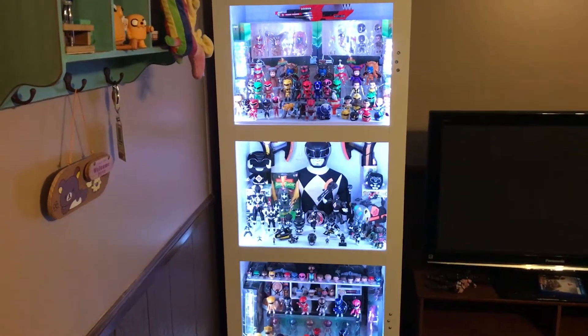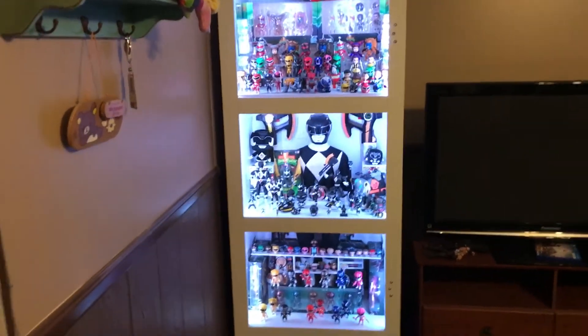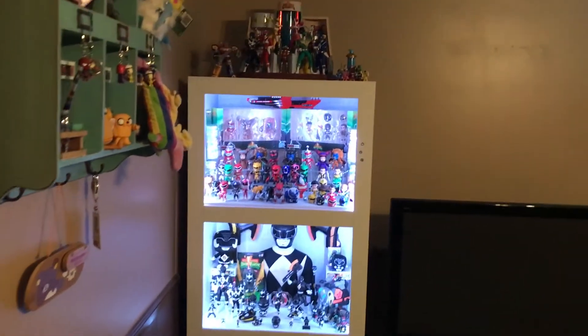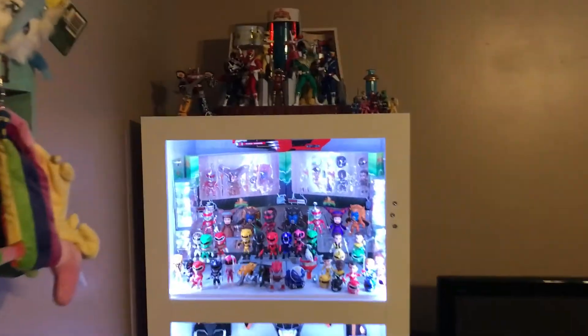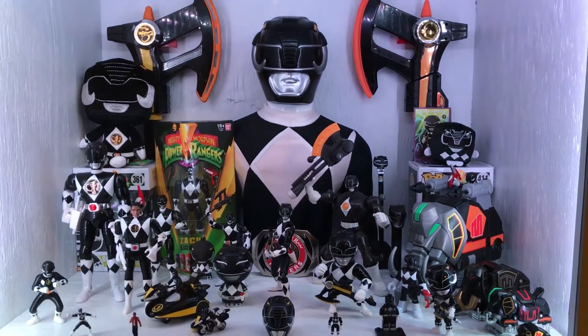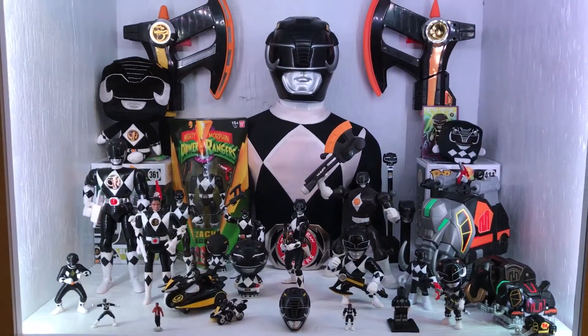What up everybody, it's K Dubious back again to show the Mighty Morphin Power Ranger collection and how it stands now in my collection. I pretty much lucked out and scored this three-foot tall Black Ranger, and once I was able to add that to my collection, I had to figure out a way to display it.